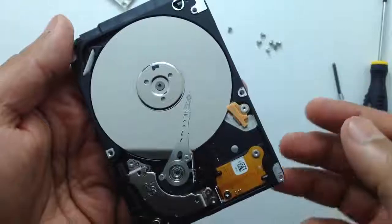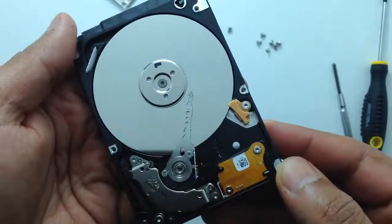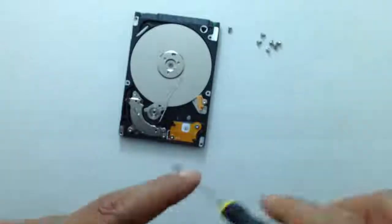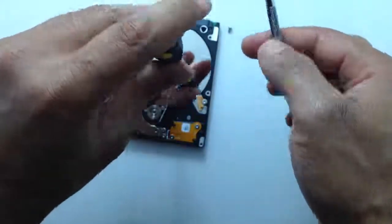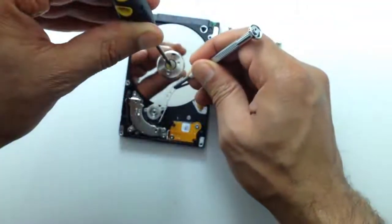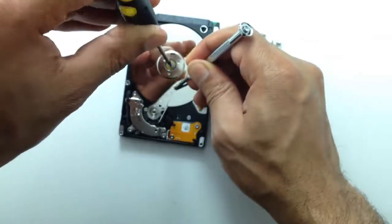All I'm going to do now is move them back down to where they're supposed to be before the hard drive starts. I'll use the T6 screwdriver in the center spindle and another screwdriver to bring the heads outside the platters. We have to be very careful not to scratch the surface of the platters during this step.